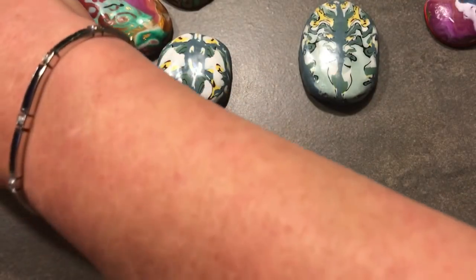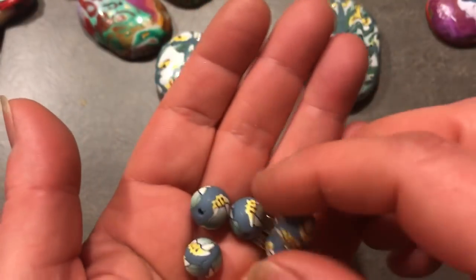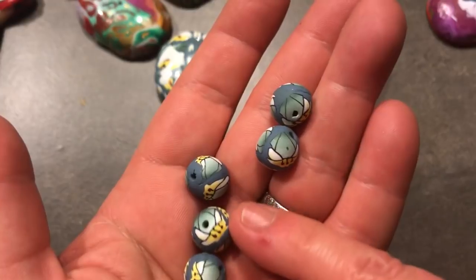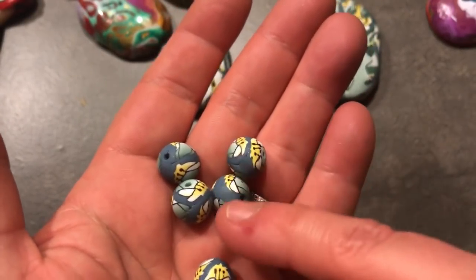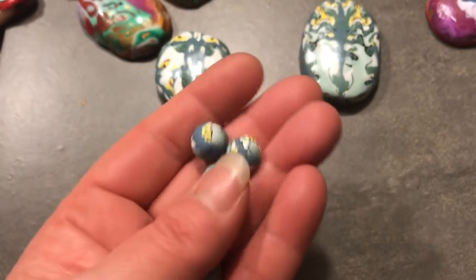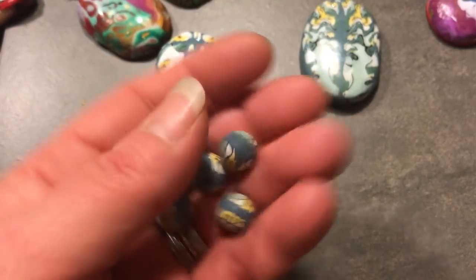The beads I made from the Easter Lily cane came out in different sizes — I think they're so cute. I'm using these in wire weave as well and I'm making earrings. I'm writing a tutorial about working with these beads and I'm going to be posting that soon.